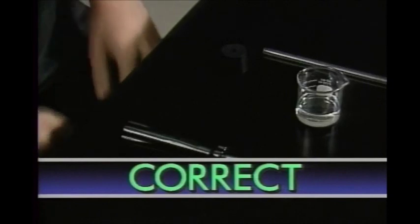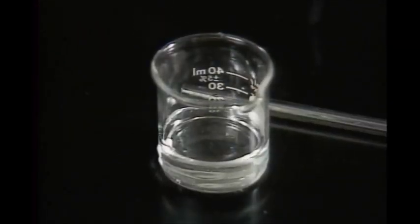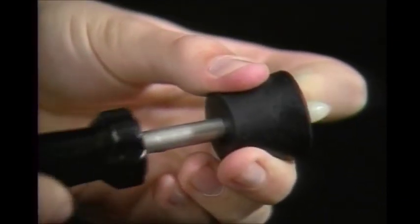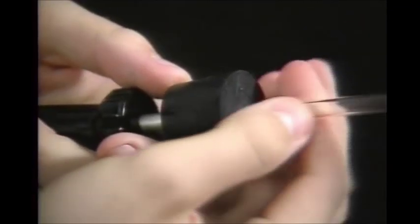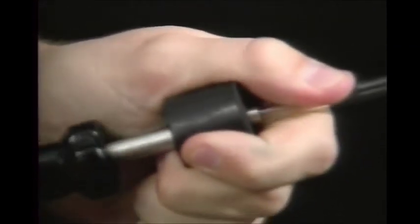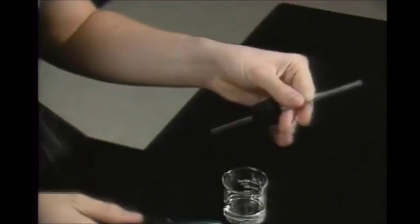First, dip the teflon tip in a glass lubricant such as glycerin, then push it through the stopper. Remove the tip and slide the tubing through the hollow inserter shaft. Removing the shaft leaves the tubing behind.